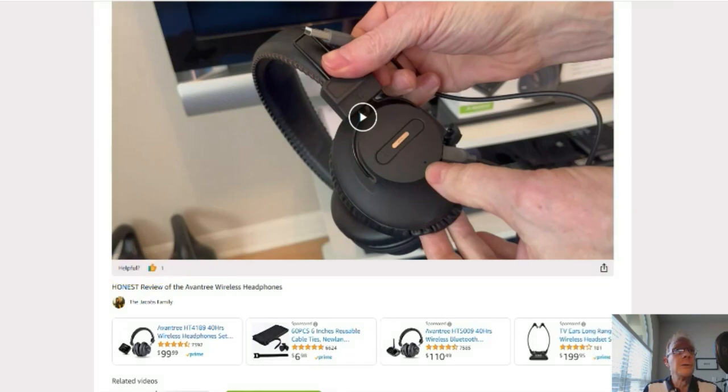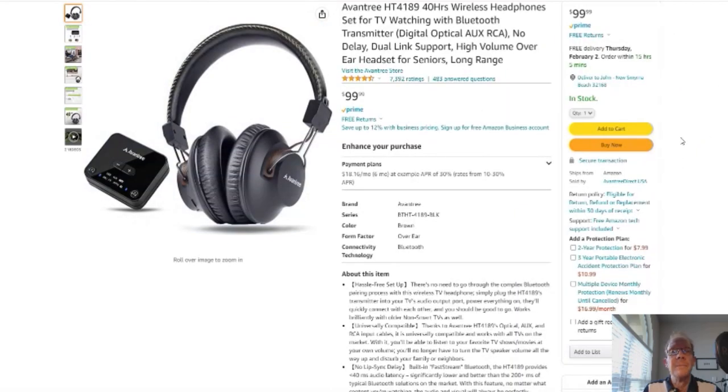You click here and it'll take you to this page right here. Here's your Amazon page — reviews, details — it's Amazon, you know. Ok, without further ado, on to the product review.